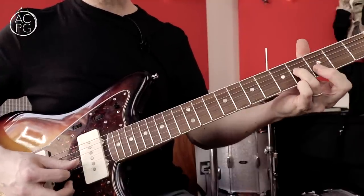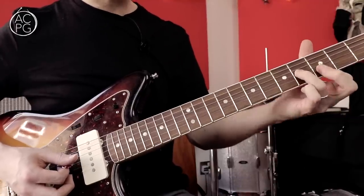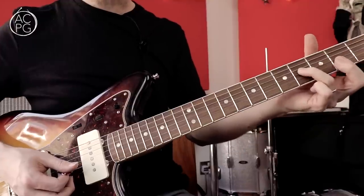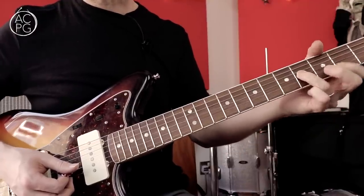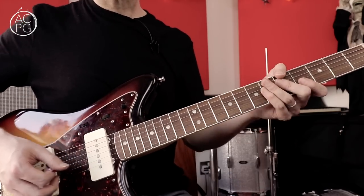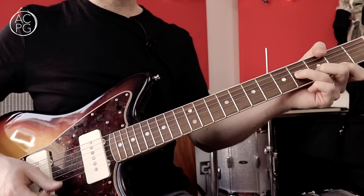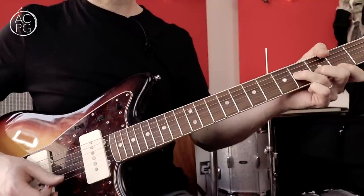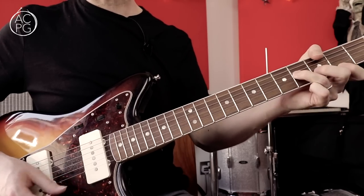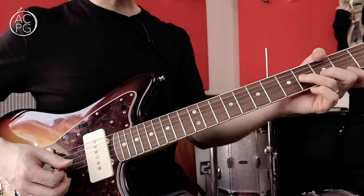Then we're going to a G triad which is B, D and G — that's the fourth fret, third fret and the third fret. I'm using my third finger and bringing up my first finger to play that. You'll see why that works when we put the whole part together. So essentially what's going on is we've got A, B minor, G, B minor, A, B minor, G, B minor — just playing that with eighth notes and cycling around those chords.